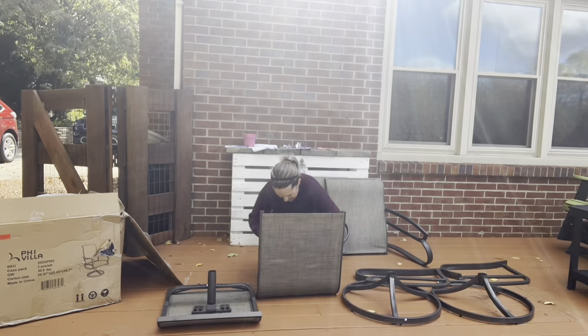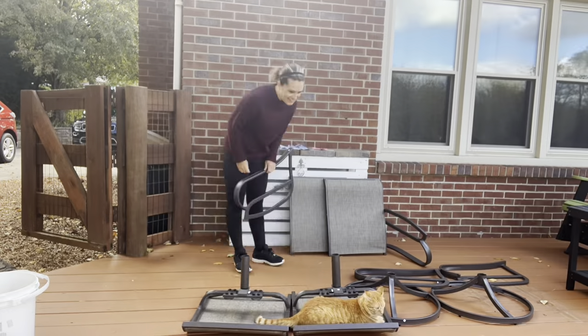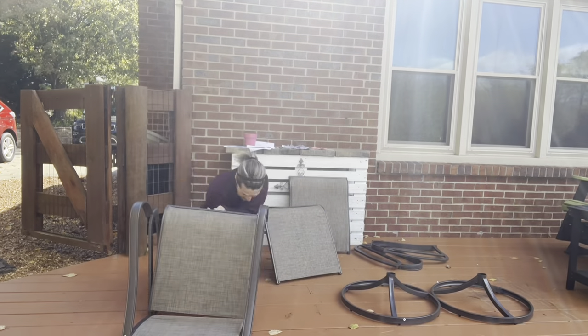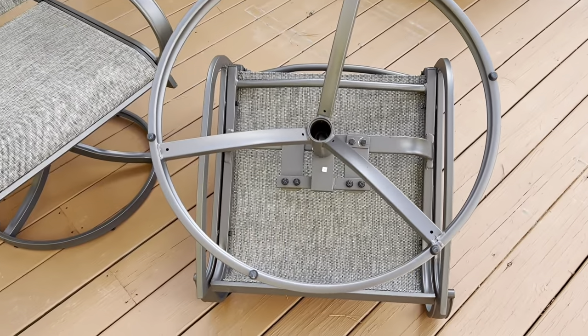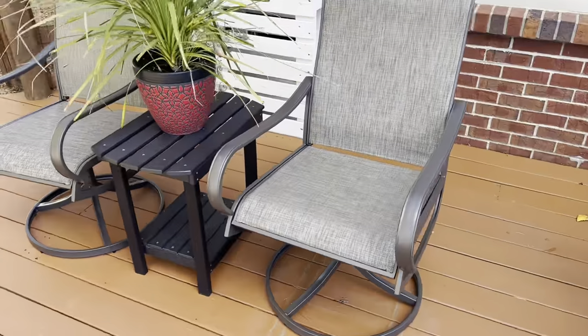Once fully installed we will have a seat width of 19.5 inches, a seat height of 17.3 inches, and a seat depth of 20 inches. The back height is going to be 25 inches, and this overall swivel chair can easily support up to 250 pounds. On the bottom we have great non-slip grips, and here we are fully assembled with both chairs.